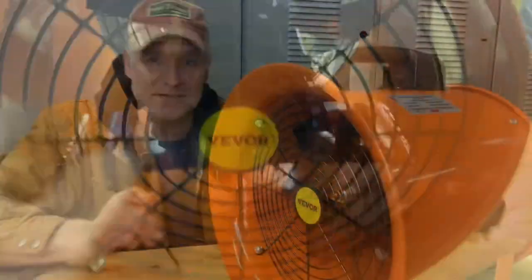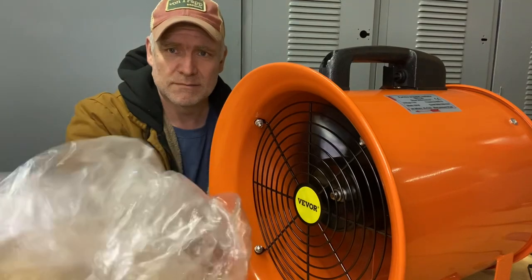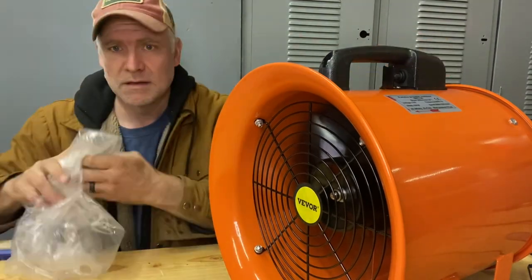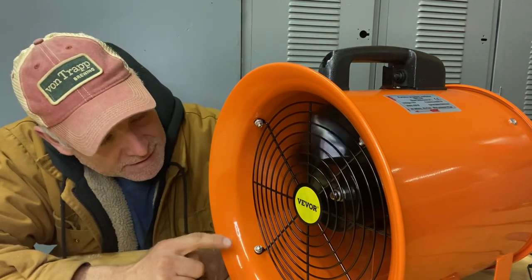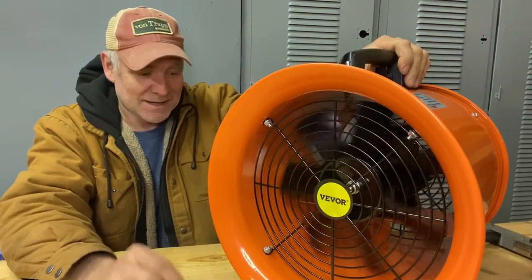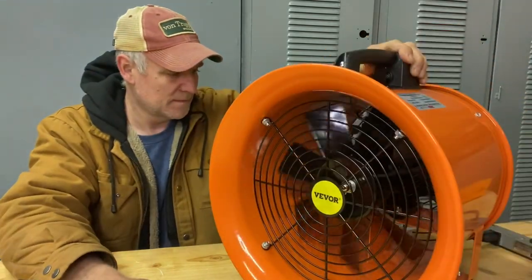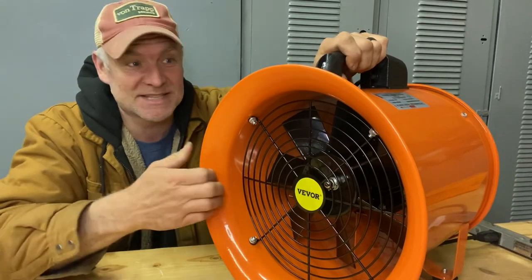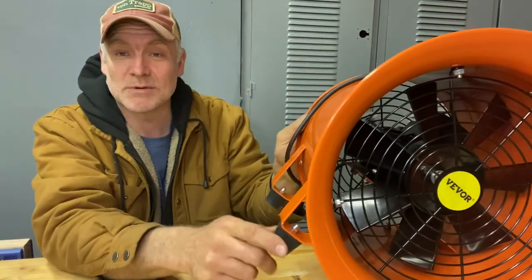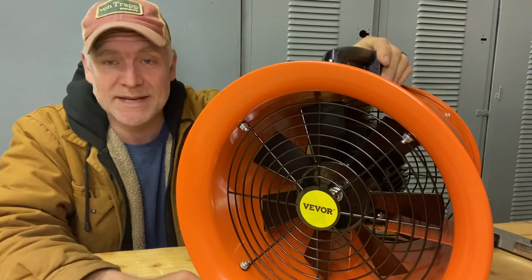It really is a pretty decent fan to move some air. We're going to plug it in and test it out. That thing actually moves quite a bit of air, and the fact it takes so long for the fan to stop — the bearings must be decent. This thing is heavier than I thought. That motor must be pretty heavy. It's got rubber dampeners so when you set it down it doesn't vibrate like crazy. It's actually pretty well made.